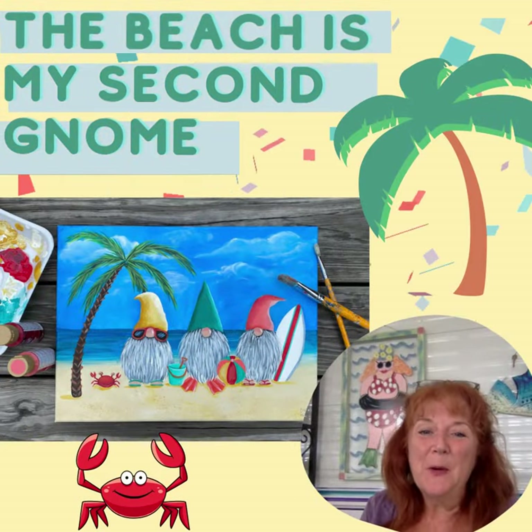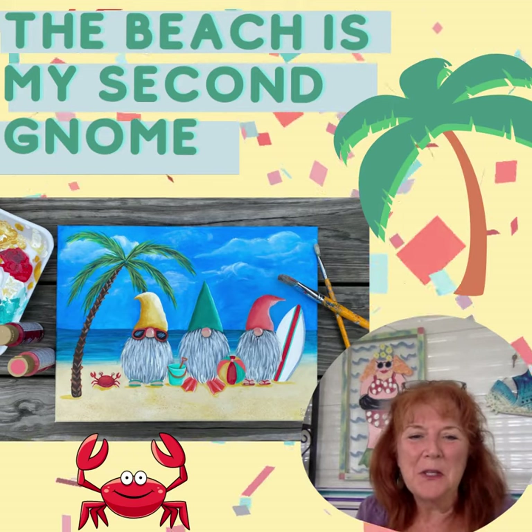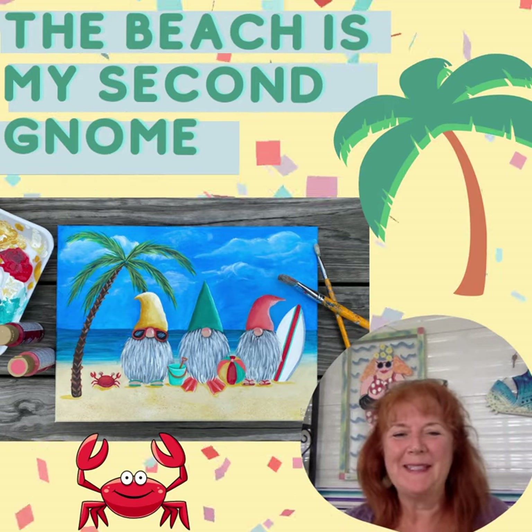Have we had enough of gnomes yet? I say no! Here's a cute gnome beach painting we're going to paint in August as well.